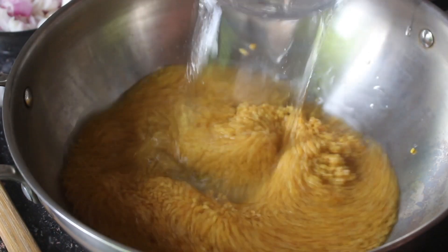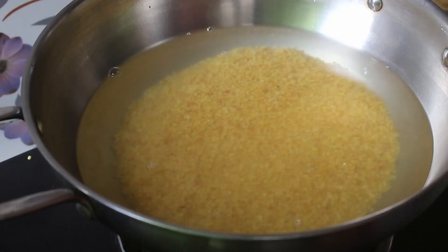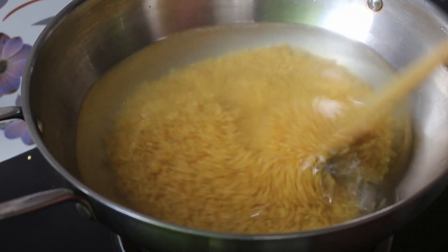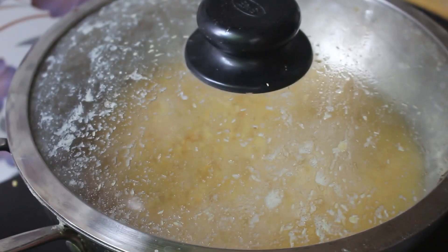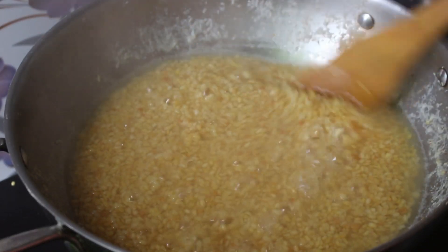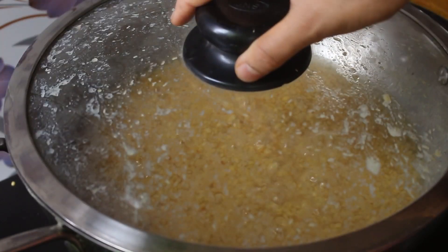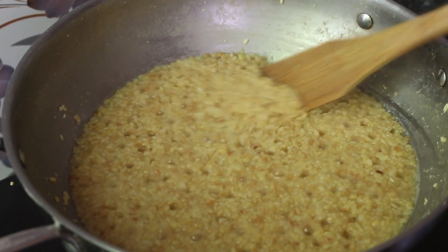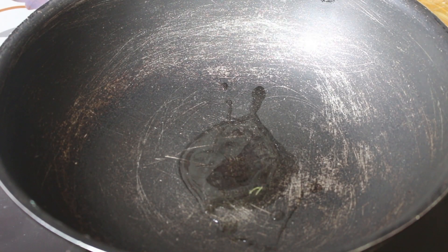Put the oil in the pan. Put the salt in the pan.